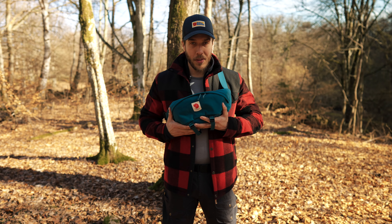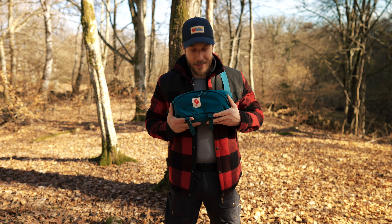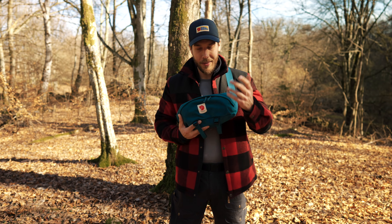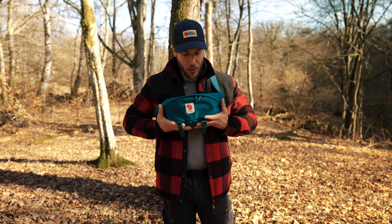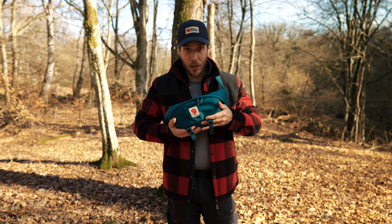A lot of people think that this is turquoise or whatever, but it's actually not. This color is called peacock green. As you can tell, I'm not good with colors — it's just green to me. So we're gonna dig into the features a little bit and I'm gonna show you all the cool things about this and how much you can actually fit in it.